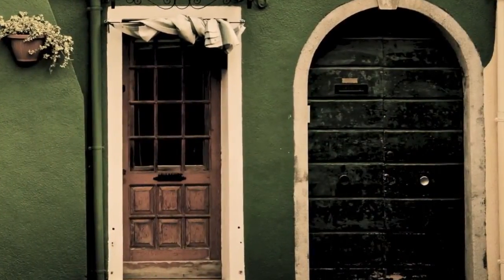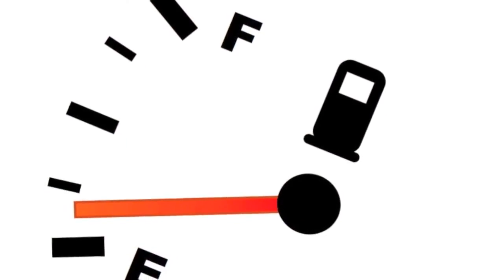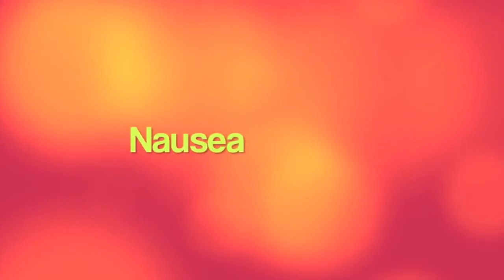These gases are toxic when inhaled in high concentrations. Luckily, most concentrations in homes are very low, but even these low levels can cause eye irritation, nausea, and breathing difficulties.